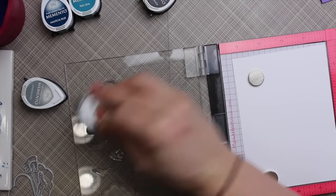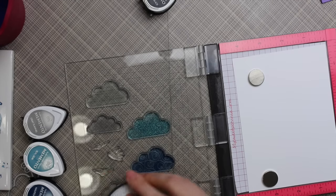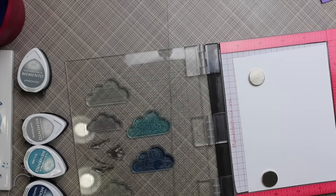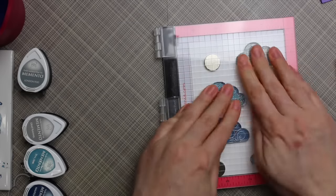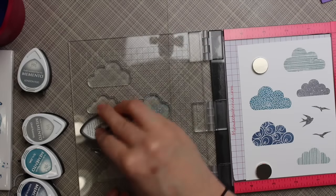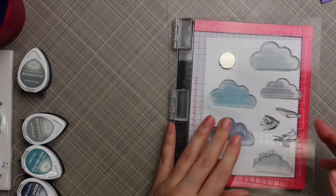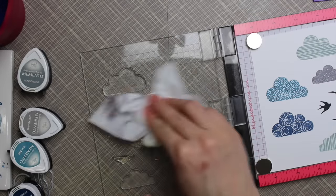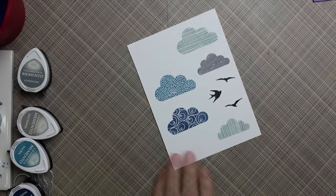Once I'd done that I set it aside. I've got some white cardstock and my MISTI, and these are the clouds and bird images from the Simon Says Stamp Cloudy Sky stamp set that I got a few weeks ago specifically for this card. I just love this set — I love clouds and rain images. I stamped everything at once using several different Memento Dew Drops, and discovered my tuxedo black ink was almost completely dried out after six or seven years.